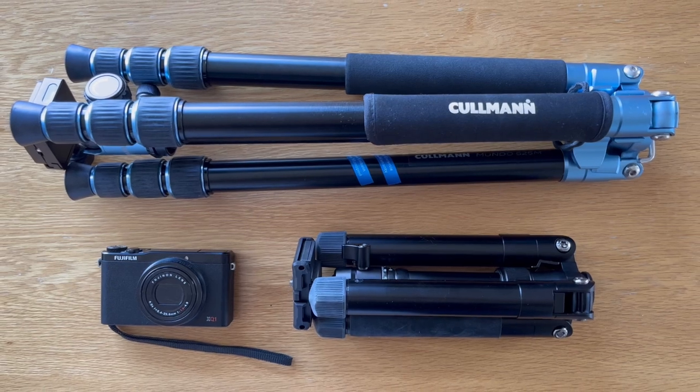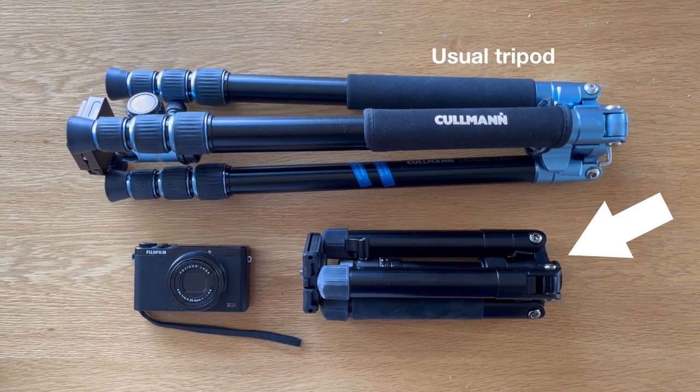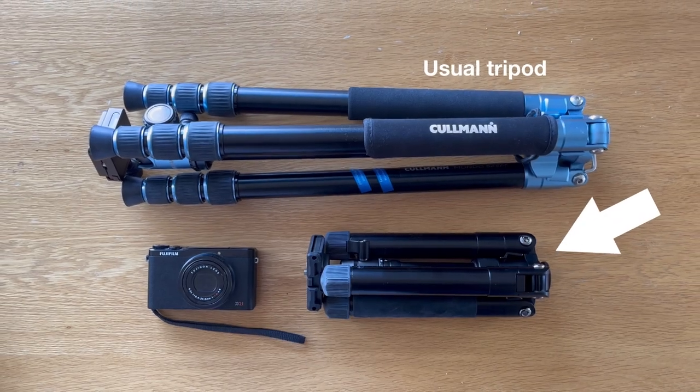In today's video I will be reviewing the ShiftCam TravelPod Pro tripod. This compact and versatile tripod promises to be a great companion for travel photography and video. Thanks to ShiftCam for sending me one to try out and review. Let's dive in and see if it lives up to its claims.